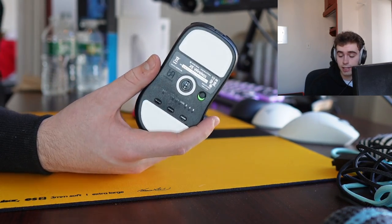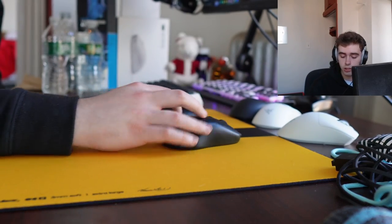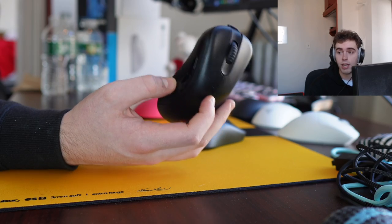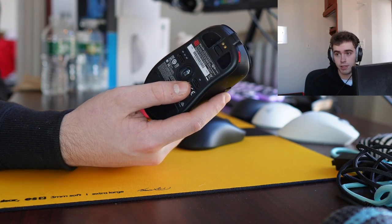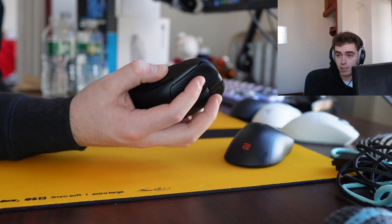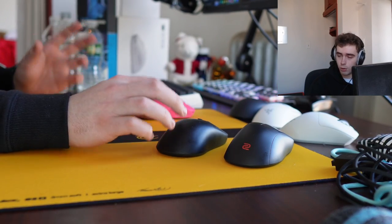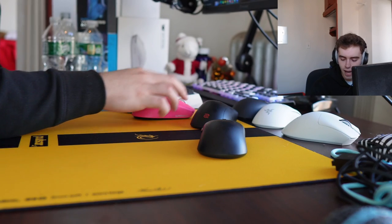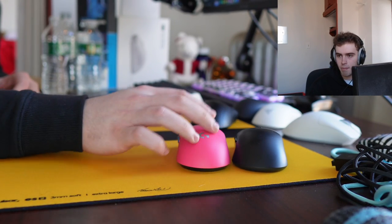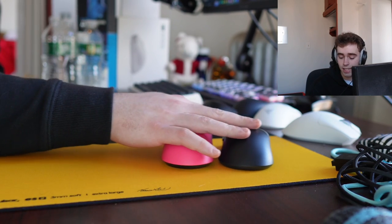It feels very good and it is available for $120, so it does compare to Zowie who recently launched their first wireless mouse as well with a 3370 available for $150. So obviously that's not the end-all be-all, but it does seem like with Vaxi you are getting a better value. If you are unfamiliar with the shape, the way I look at it is kind of Vaxi's take on a GPX, sort of like a mashup between a GPX and a Zowie S2.